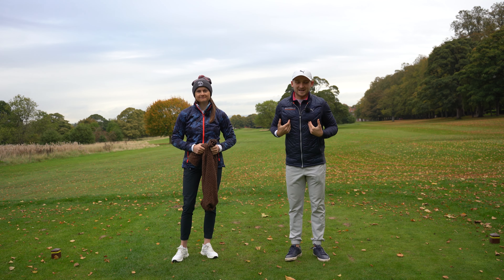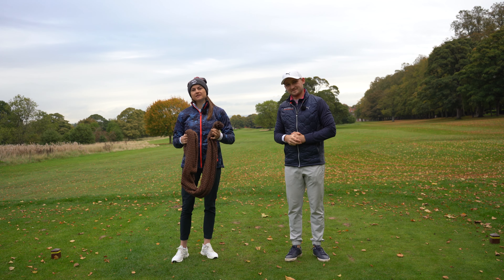Welcome to a brand new video here on Off Scratch. I'm Alex Elliott, a PGA Golf professional. And I'm Natalie, golf fitness trainer.